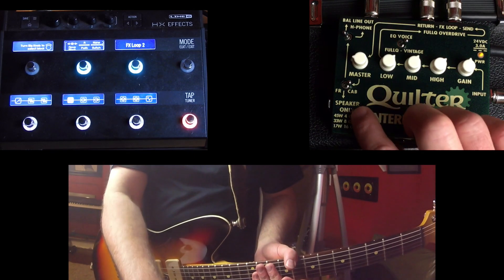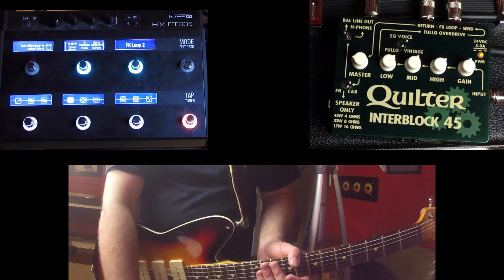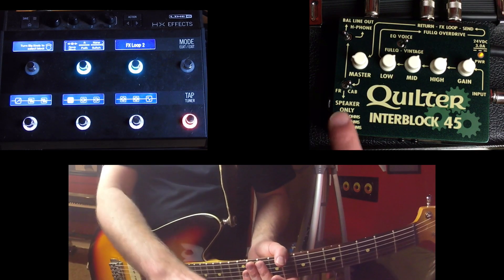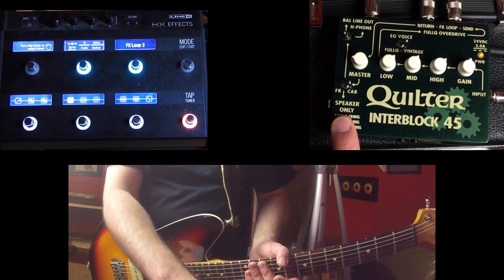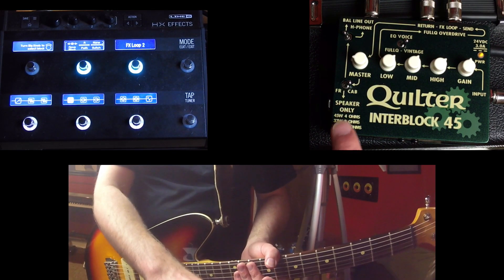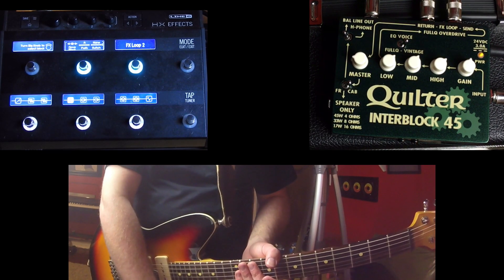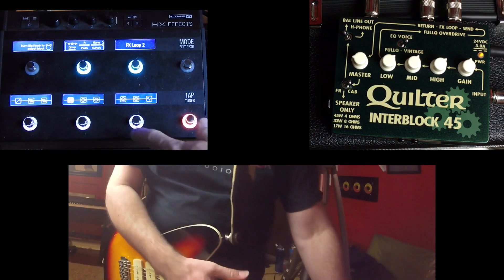Now keep this in mind: this speaker out right here only goes to a non-powered speaker or a guitar cabinet. You do not want to plug the speaker only output into a powered speaker — something is going to blow up and it's not going to be good. So only plug the speaker only output into a guitar cab. With that out of the way, let me show you what I've done here.